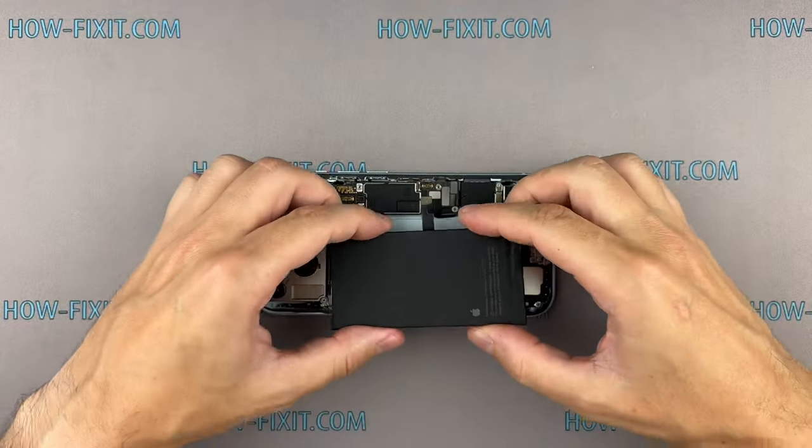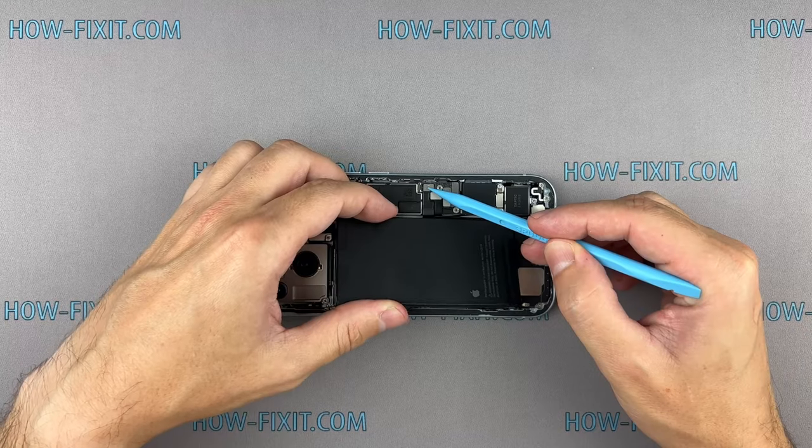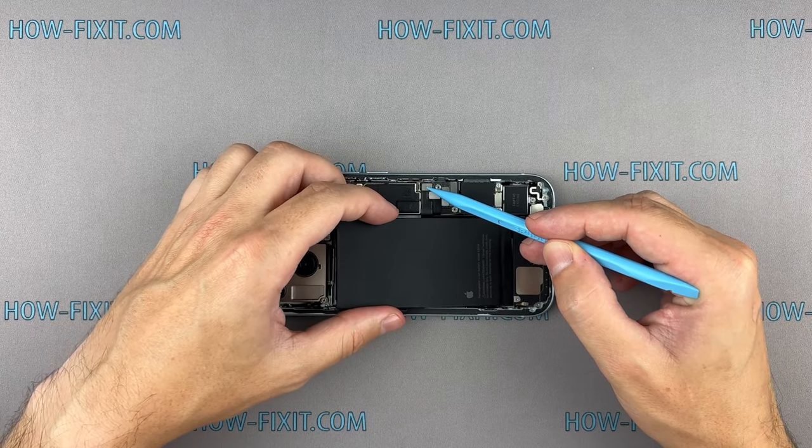When installing the battery into the iPhone housing, you should pay close attention to the battery cable connector — it should align and fit the socket on the mainboard.